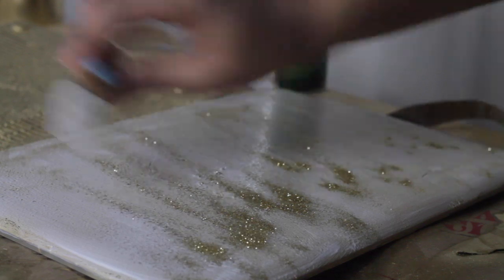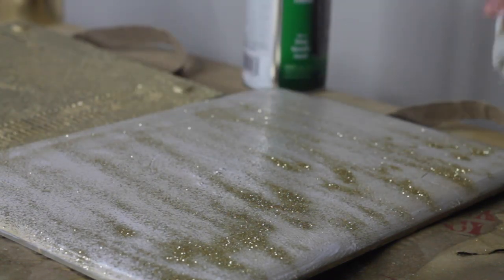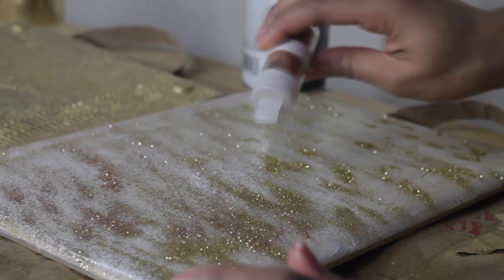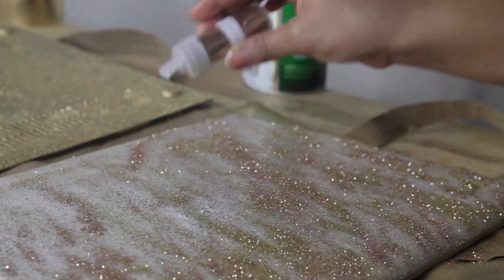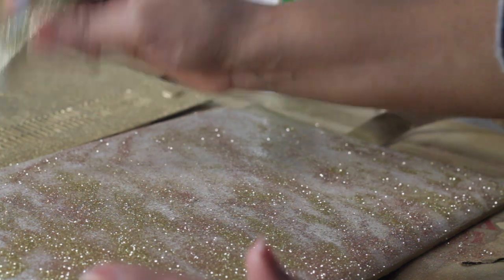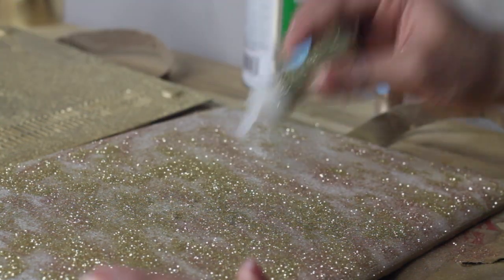And just like the title says this is a really simple DIY. So as soon as you put your glue on, you can start putting your glitter down. I chose a gold glitter scheme — you can obviously choose whatever colors you want. The Martha Stewart glitters do come in little packets of three, which makes it really easy because you don't have to worry about matching. So I just put my gold down and then my bronze and I'm going to shake off any excess that isn't sticking to the glue, and then put some more gold and a little bit of silver.